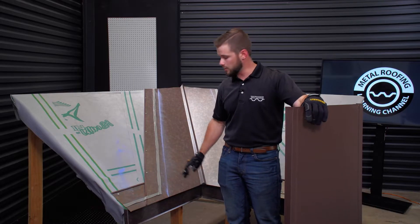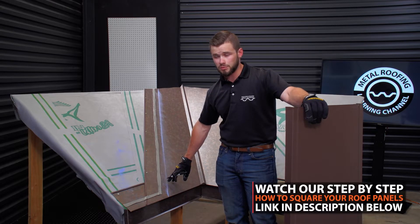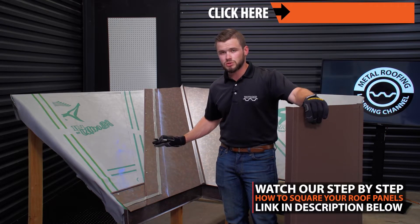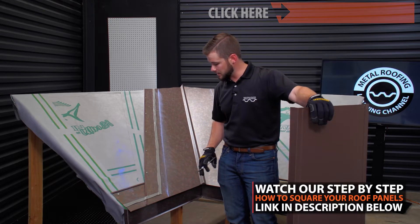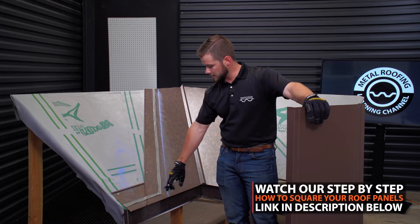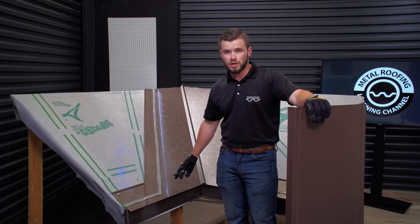We're going to use the panel, slide it down without setting it on the mastic, and make a mark on our chalk line for the width of the panel. Try to keep the panel square and check your square once everything's said and done. With an 18-inch wide panel, this gives us the first start of the angle for when we go to cut the panel.